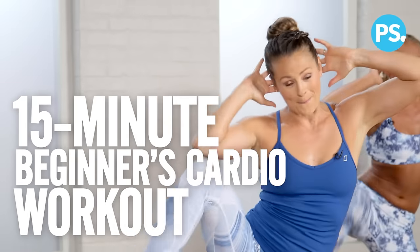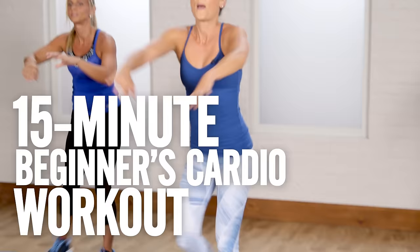New to cardio? No problem. Today we've created a 15-minute beginner cardio workout just for you. Let's go.